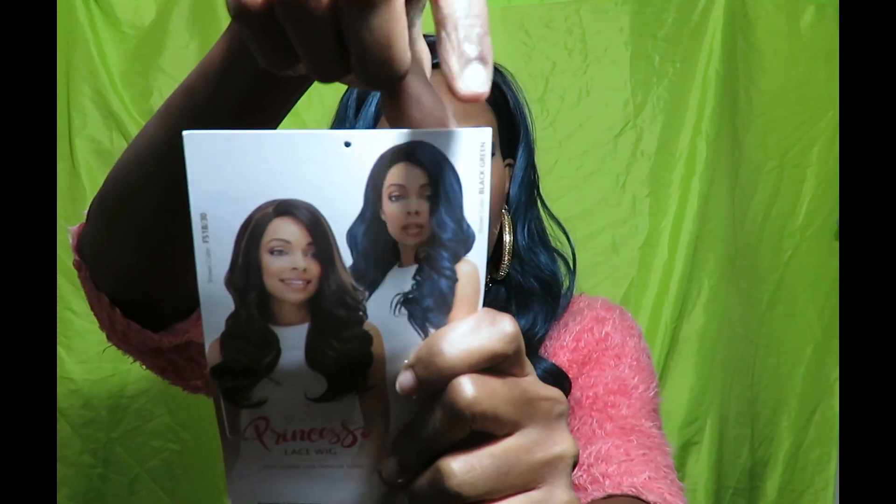Basically what that means is that this is human hair mixed with synthetic fiber. I got this wig off of Sam's Beauty. The color of this wig — I think it's called 'black green.' And this is the hair on the model.